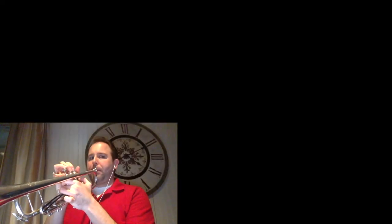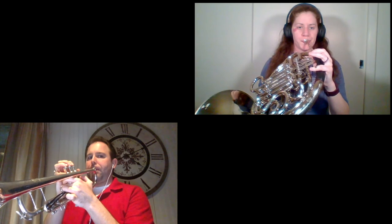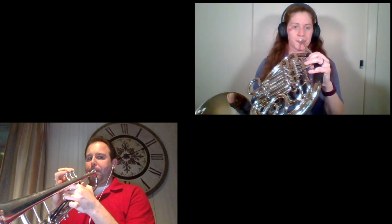Now Lauren and I are going to play a duet together on a song you might know — it's called the William Tell Overture.